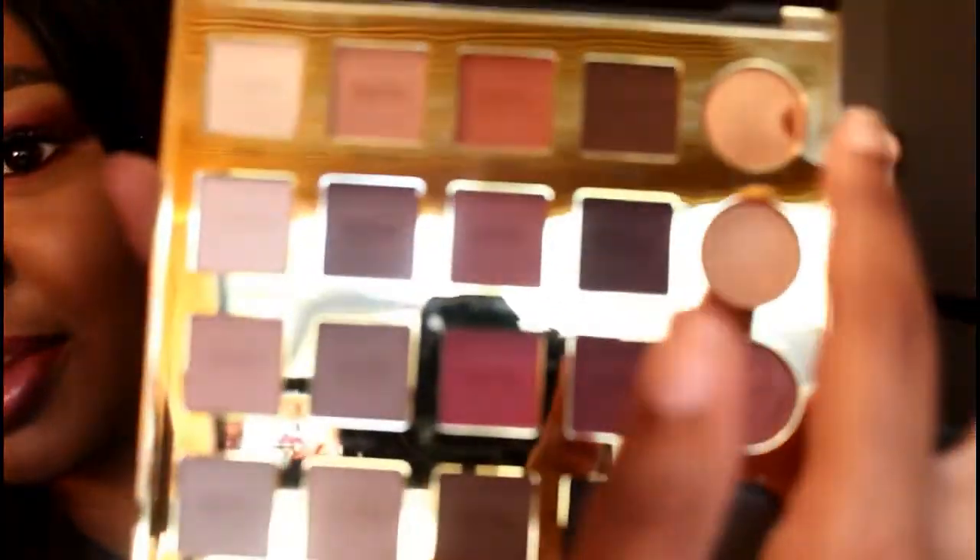It came and I was super excited. I did mess it up with my pinky nail — I dug into it and I'm so mad because it's so pretty.